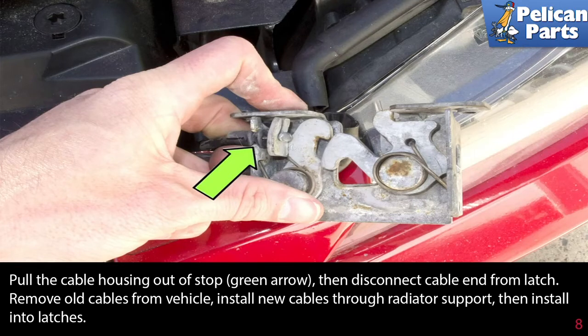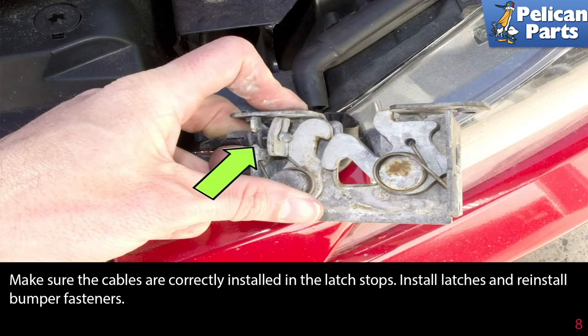Pull the cable housing out of the stop, then disconnect the cable end from the latch. Remove the old cables from the vehicle. Install the new cables through the radiator support, then install them into the latches. Make sure the cables are correctly installed in the latch stops, then install the latches and reinstall the bumper fasteners.